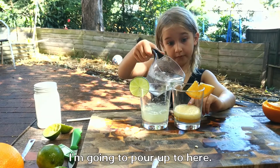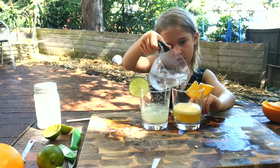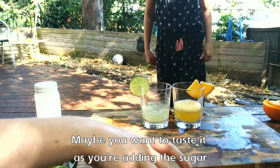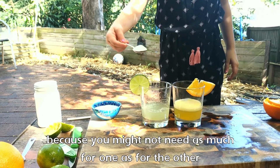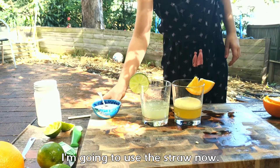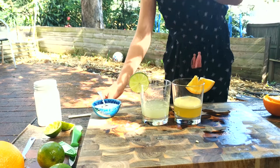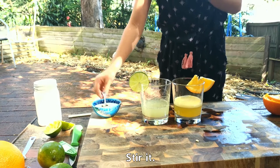I want another one. You think that's enough now? Maybe you want to taste it as you're adding the sugar and see how much to add, because you might not need as much for one as for the other. So you probably need that much. I want to use a straw now. Let's do it.